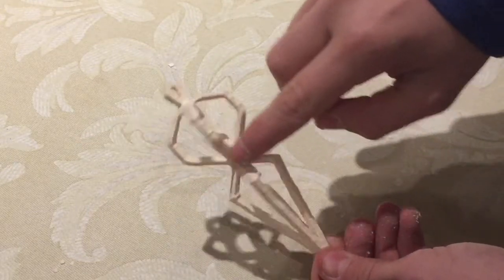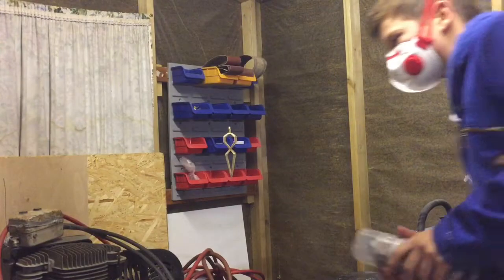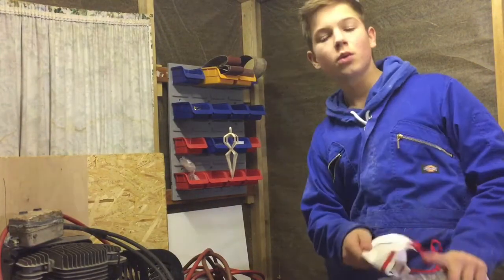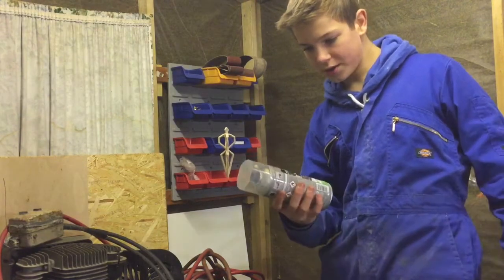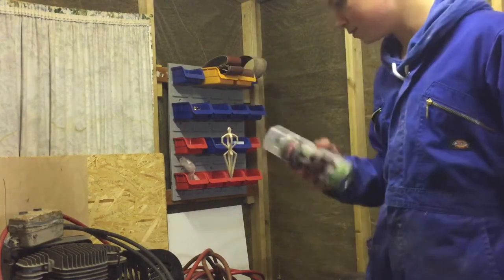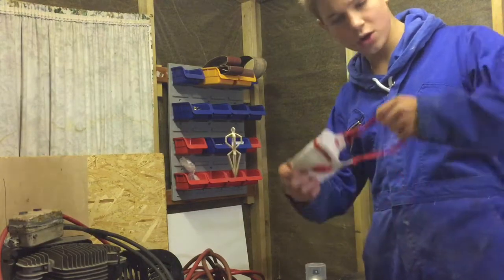I can now use a bit of sandpaper and an exacto knife to clean up all of the sides. We now have it hanging from the ceiling on a bit of thread so that I can use some of this lacquer to spray it down and give it a shiny uniform finish.